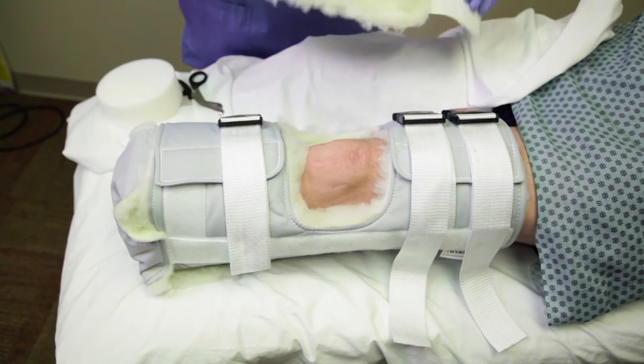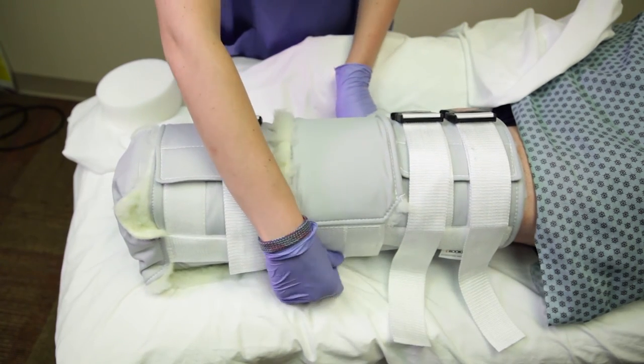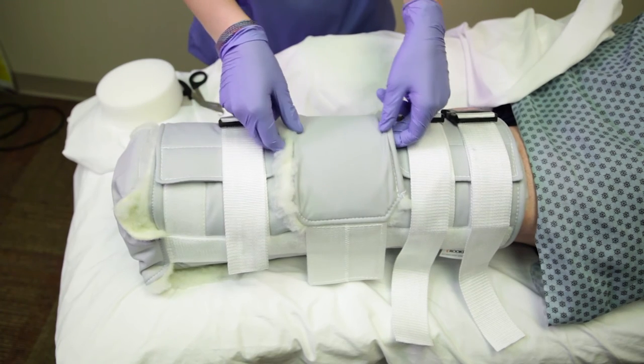Simply undo the hook and loop straps and remove the patella pad completely from the dressing. Reattach by gently placing the patella pad over the patella with both hands.